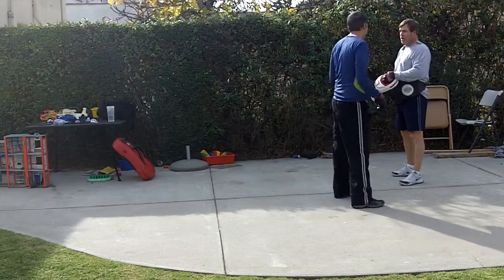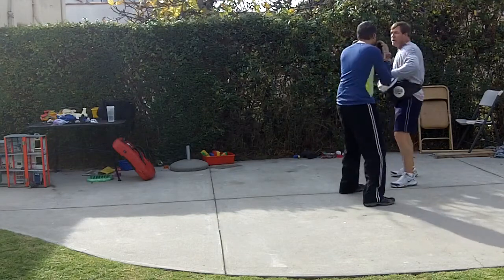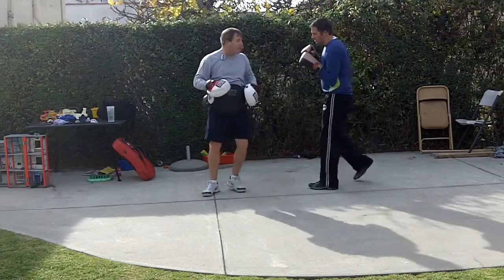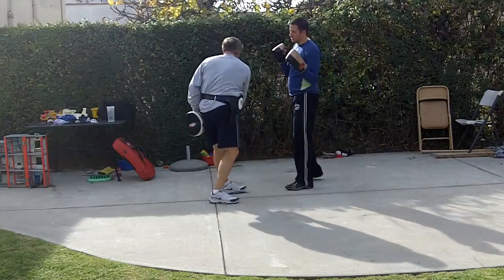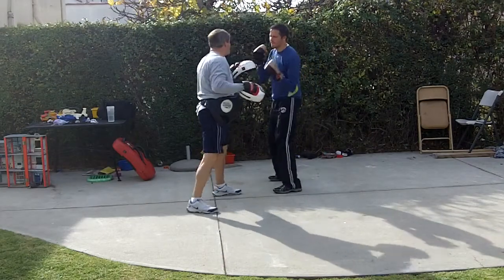Come back with a left uppercut. Slow one. There you go. Good. So it's the same idea — they miss, their guard's down, their chin's open. That's it. Follow with a straight right.